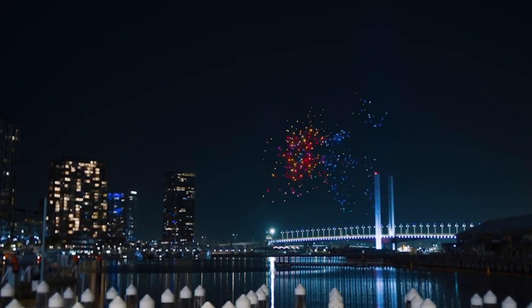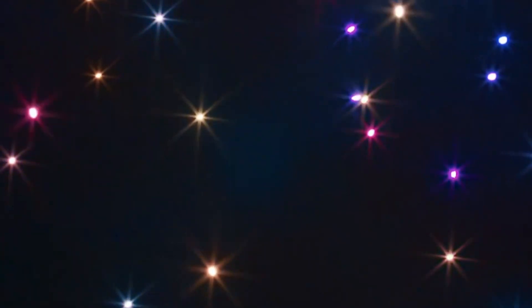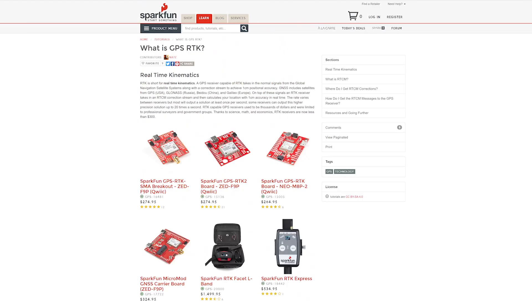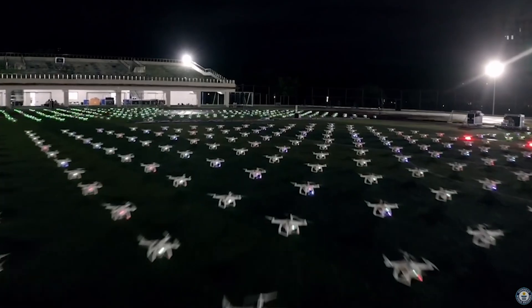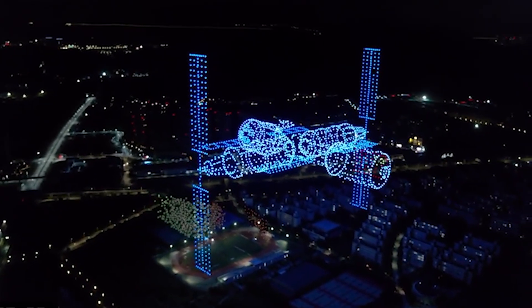These drone displays use a super accurate satellite positioning system called GNSS RTK, which stands for real-time kinematics. The receivers are available for just a few hundred dollars each. Then all you need is a radio link to communicate with each drone so you can tell it where to go, and some software to coordinate them.